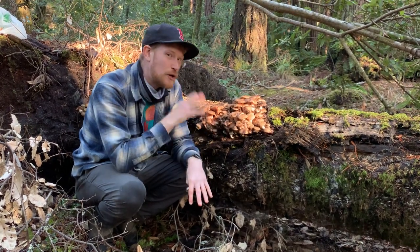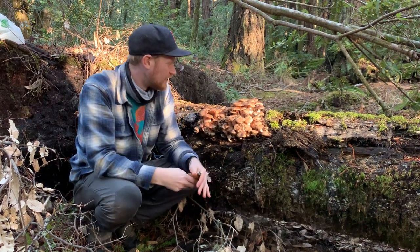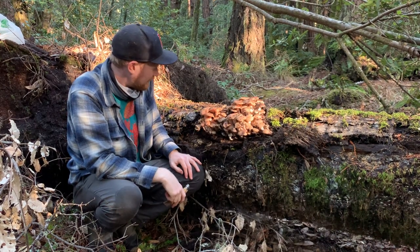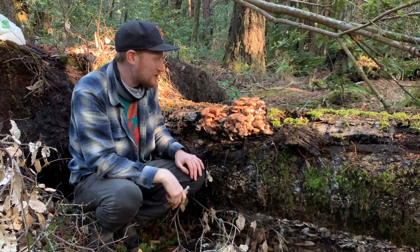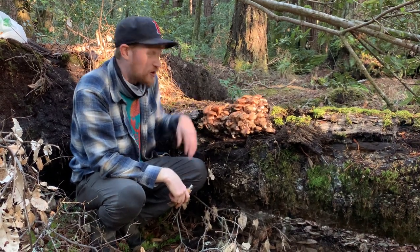And if you see honey mushrooms, don't feel bad harvesting them — they're killing all the trees around them. These are super parasitic. They are beautiful, but they are incredibly precocious mushrooms. They are just ripping through the forest and killing trees. So, honey mushrooms — Armillaria mellea.